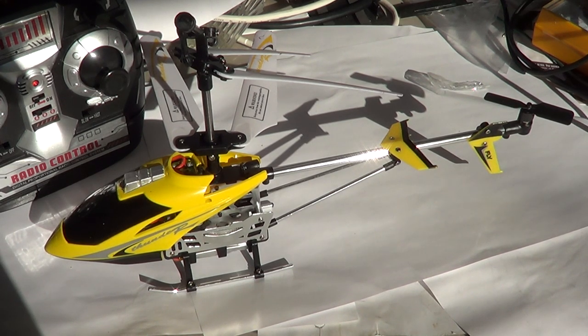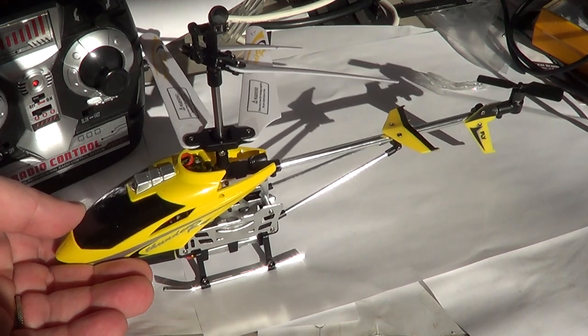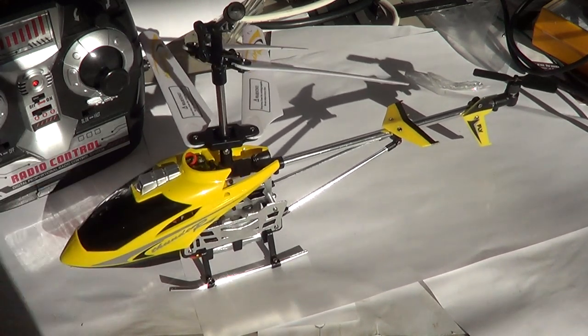The drawback of this helicopter is the fact that it only flies for about 7 to 10 minutes. It says 10 minutes on the package, but after using it, even with a full charge, if you get about 6 or 7 minutes, that's about it. After 6 or 7 minutes, the battery just doesn't have enough power to keep it up in the air.